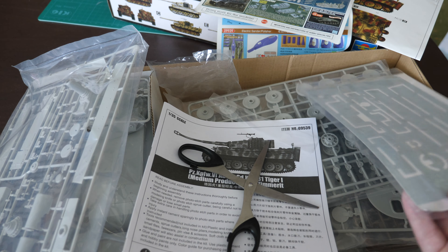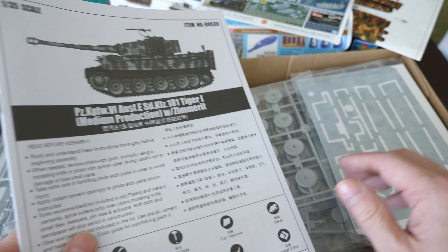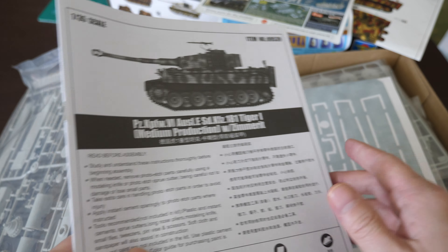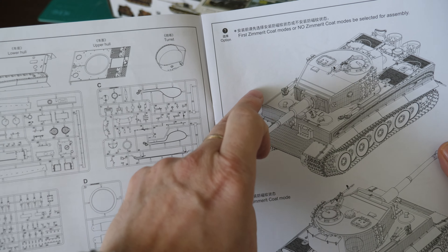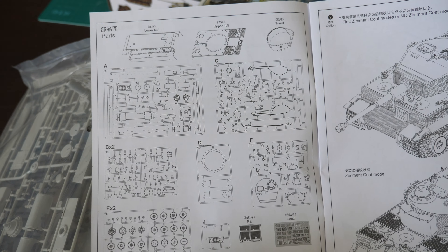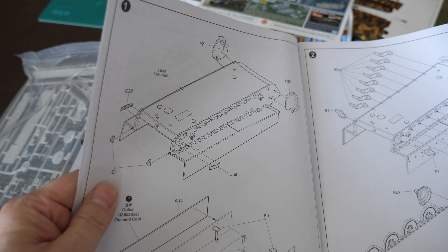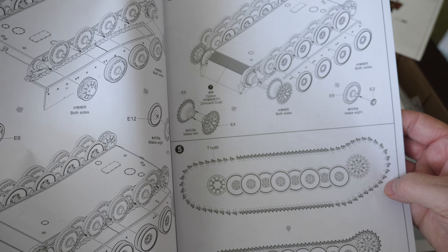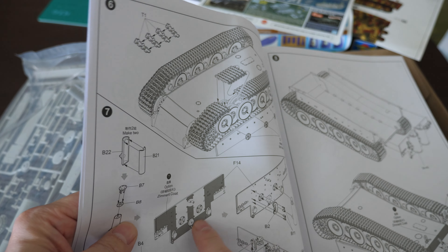There have been several approaches to Zimmerit — I've seen resin, I've seen photo etch, and then this styrene approach. Looking at the instructions, you've got your parts layout and straight away it's telling you the two versions: Zimmerit or no Zimmerit coat. The sprues are very straightforward — not too many of them, not massive parts counts. I think this will be a very quick build. There are 96 independent links per side, and the instructions tell you at each and every stage when to apply Zimmerit and when not to.